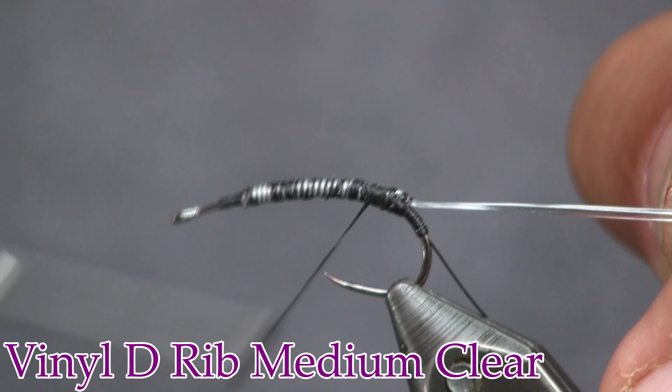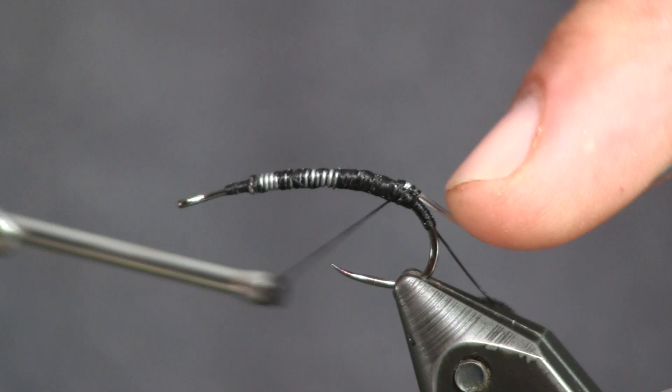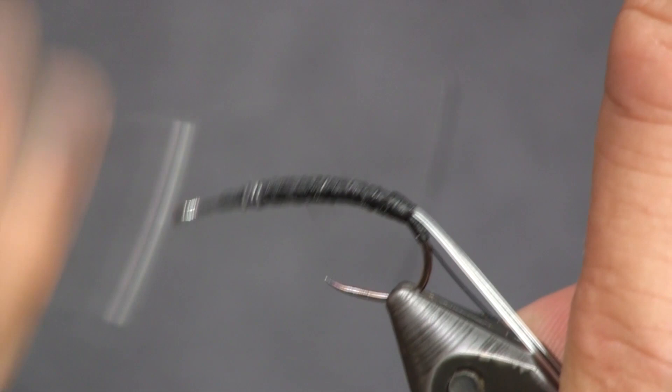That makes a nice smooth transition from the D-rib onto the lead. I'm going to tie it down nice and tight, then cover up the lead a little bit to smooth it out and build a little body at the front, since it'll get a bit thinner up there without material built up.